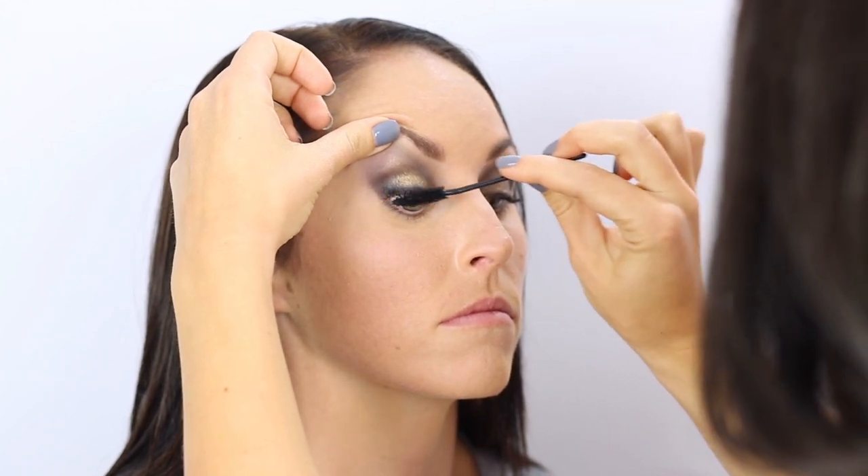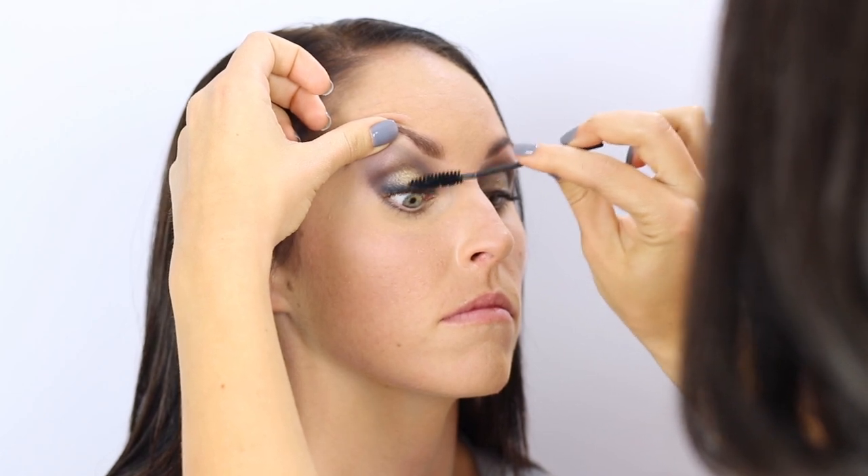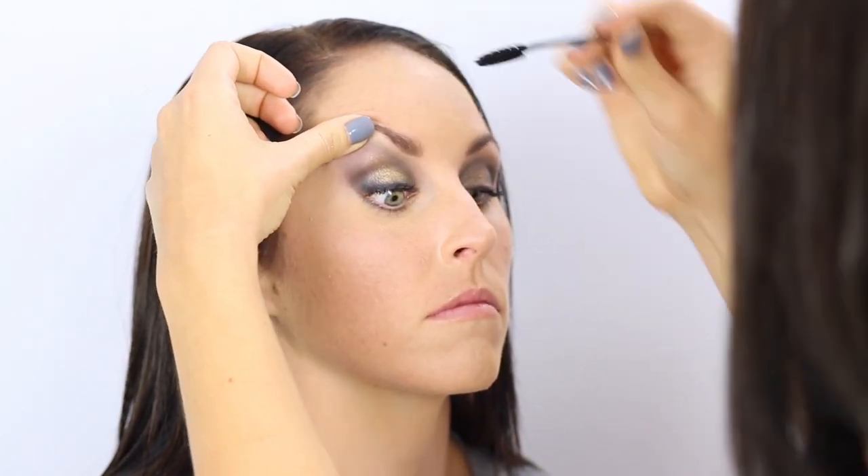Now for some mascara, I'm going to be using the Tarte Amazonian Clay Mascara, which is gluten-free. And while that's drying, I'm just going to fill in her brows just a touch — we want them to be defined but not too dramatic because the eyes are so dramatic. I'm going to do a little highlight on the brows with a little shimmery pop.